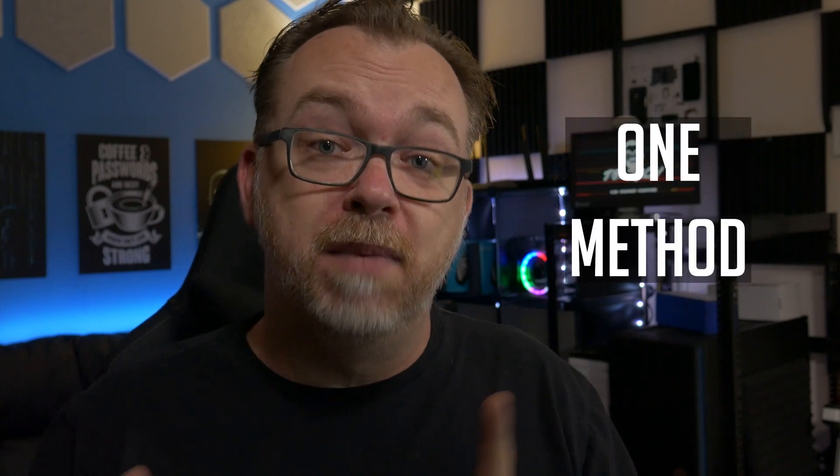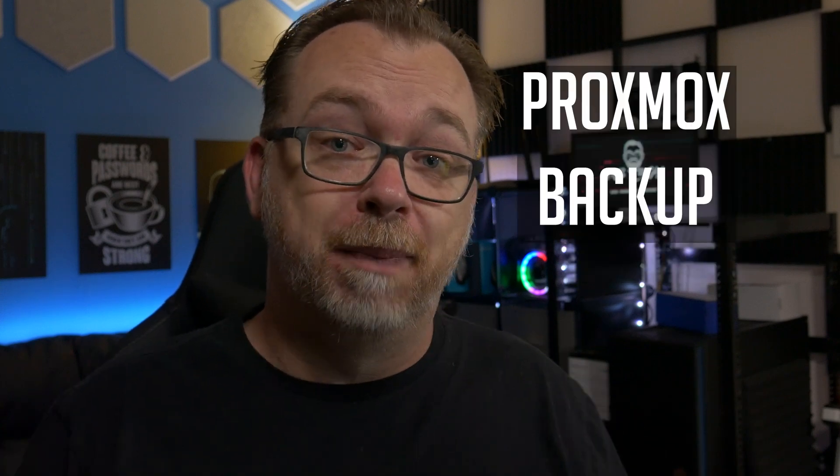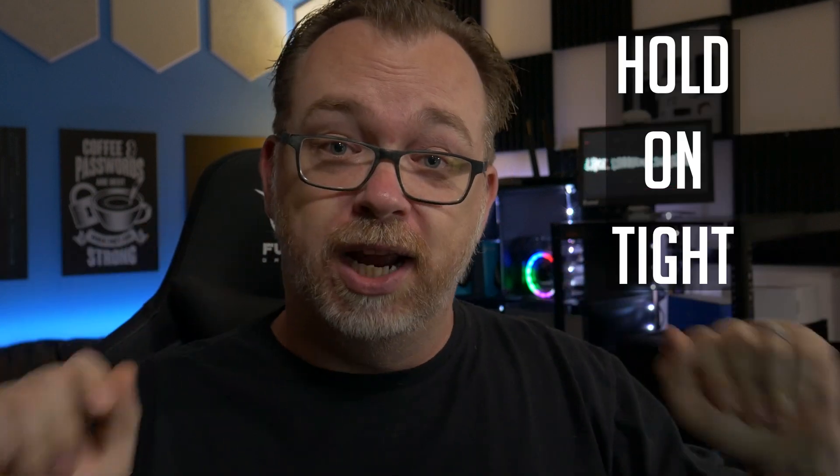Hey guys, in this video I'm going to show one method of setting up a Proxmox backup server. This isn't the only way, this isn't the be-all end-all way — there are multiple variations of what we're about to do that could work just as effectively. So hold on tight, we're going to set up a Proxmox backup server right now.